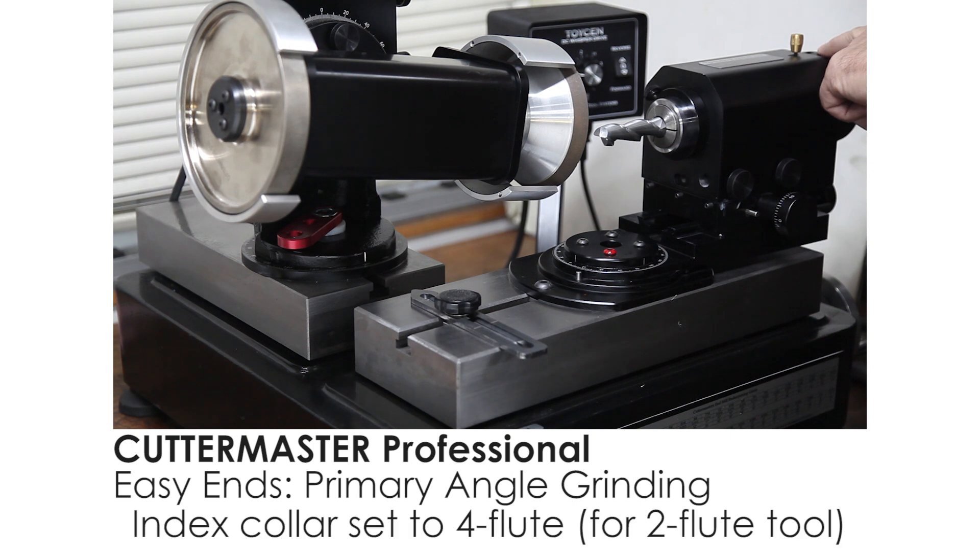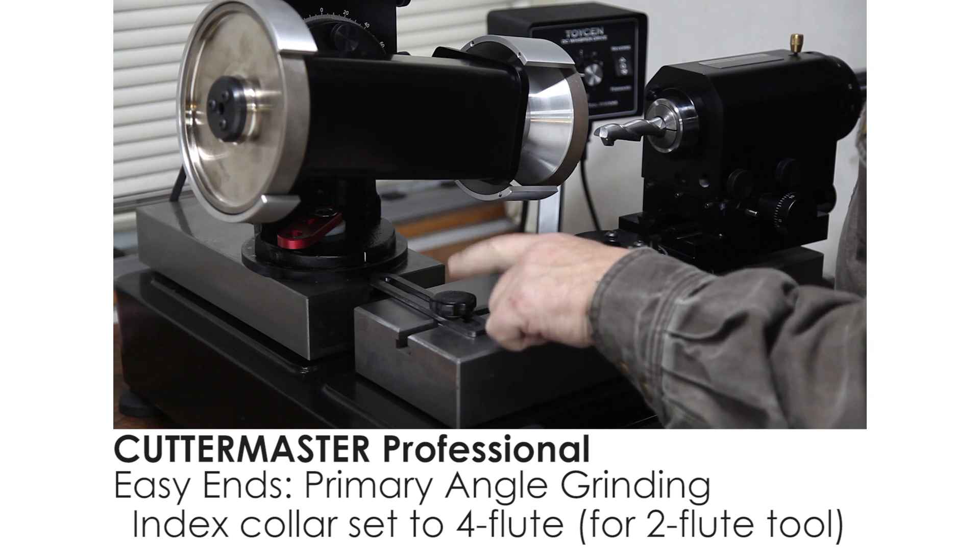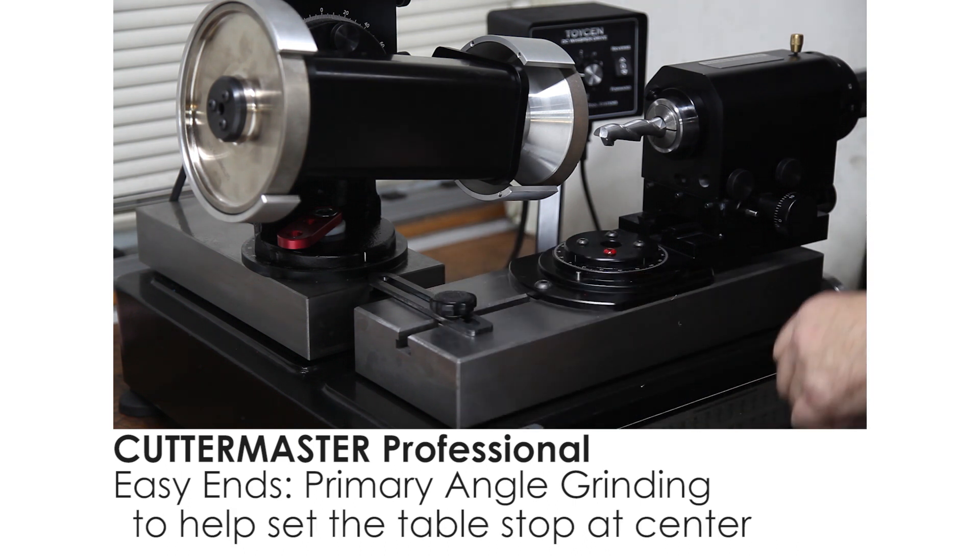I have the indexing collar set on four flutes. The reason we're doing that — we're going to show you how to set our table stop. This is a table stop so you don't travel past center.